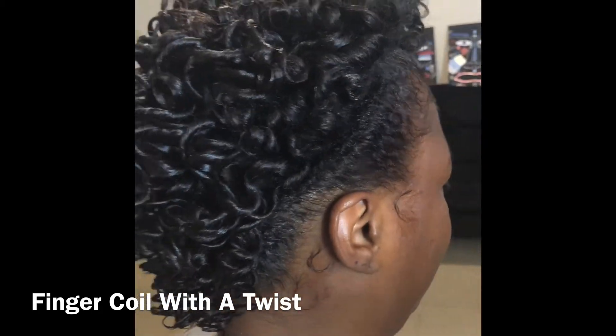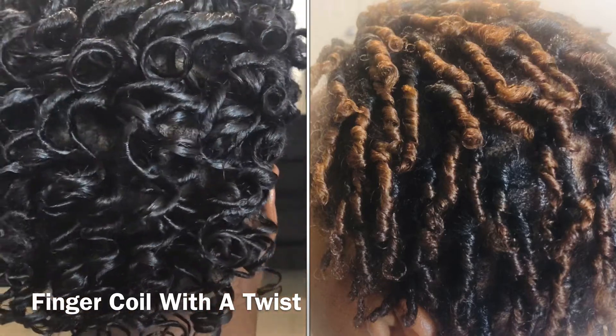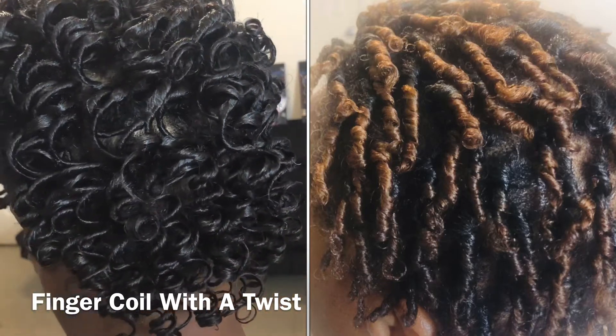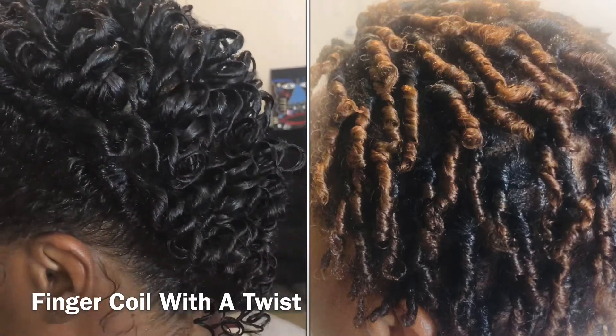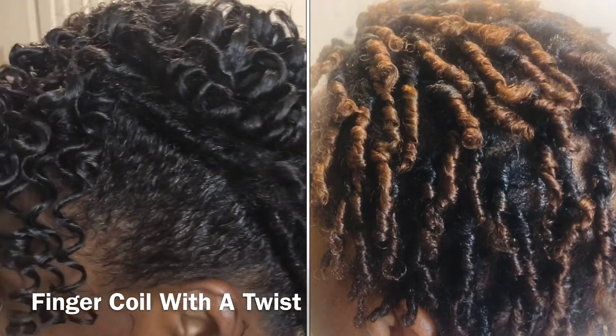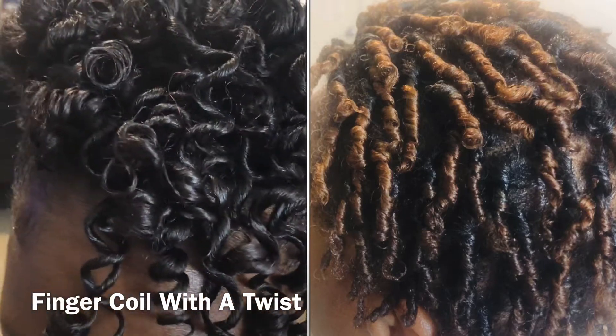Finger coils with a twist, mohawk version — check it out! A bonnet for night for upkeep, and some liquid oil or all sheen will be just fine throughout the week.